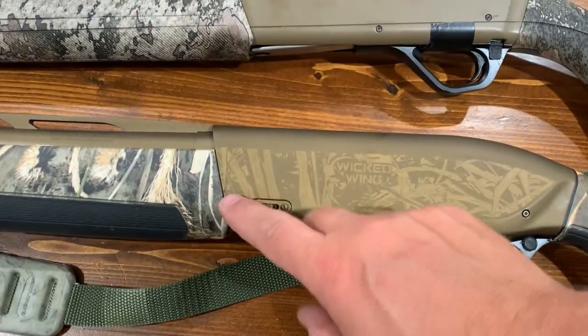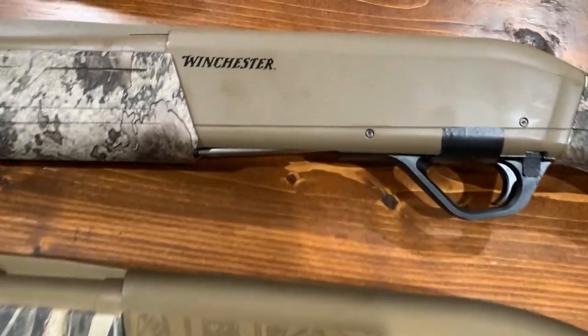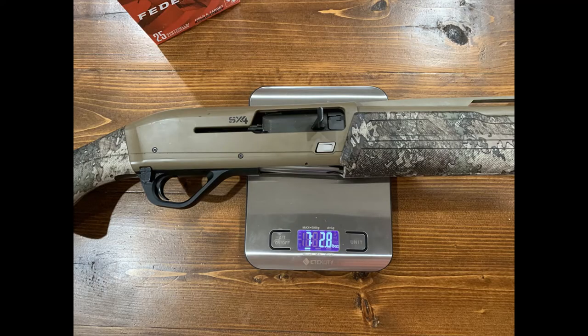Looking at the back side, the Maxus has a magazine cut-off — so if you just want to eject one shell out, you cut this off and it won't pop one up. The Winchester does not have that feature. I'm fixing to throw them on the scale and we'll weigh them out and see what the difference is. That's maybe the difference between a $900 gun and an $1,800 gun. We're going to shoot more rounds through the Winchester and do some two-and-three-quarter inch steel challenge coming up soon. As always, hit the like and subscribe — see you next time.